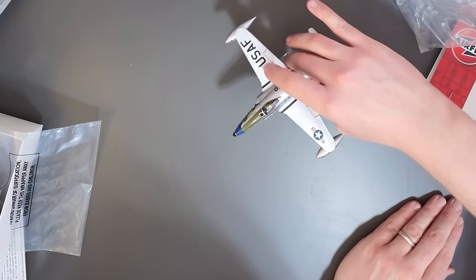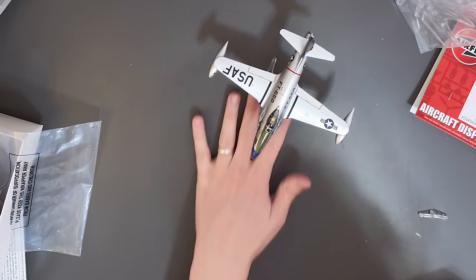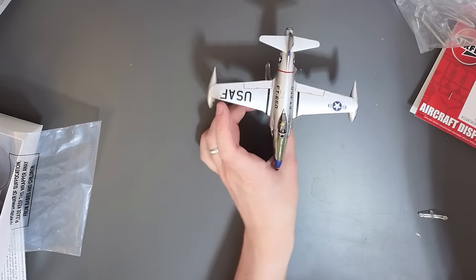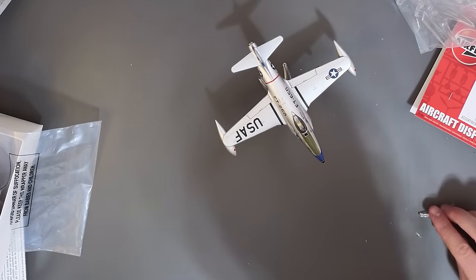You can see the Airfix logo is pointing that way, so technically I think that's the way you're supposed to display it. Although in my opinion I think it looks better going the other way - but I think they're technically designed to go this way to help spread the weight. Huzzah! Look at that, it's worked! So now if you've got loads of vintage kits, you can have them in a flying pose again.